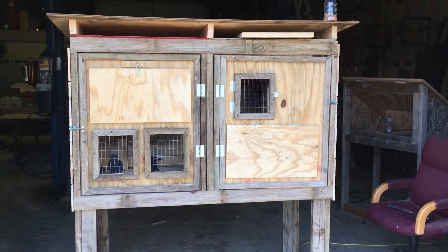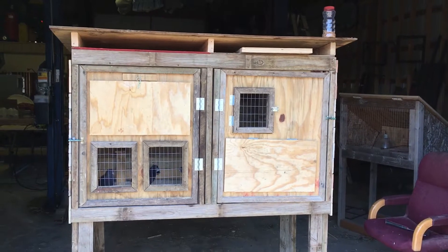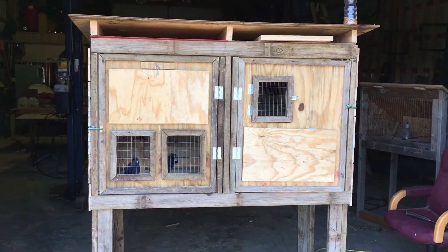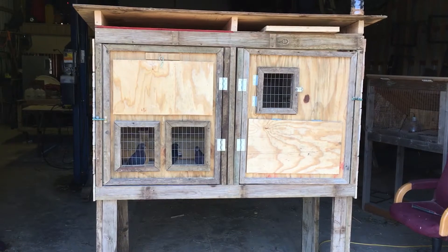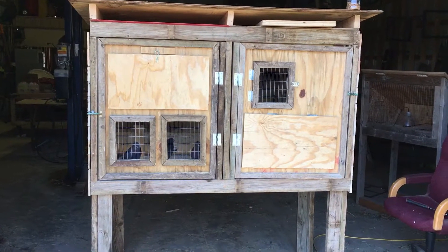Good afternoon everybody, this is Rob from Dunningville Loft. I thought I'd make a video on this little kit box I built. I bought some Turner rollers from Don at Don's Pigeons — real nice guy, I definitely want to give a good shout out to him. These are beautiful Turner rollers.